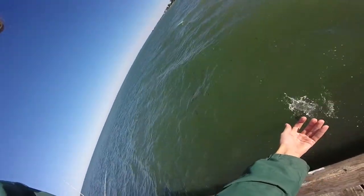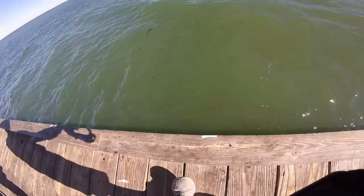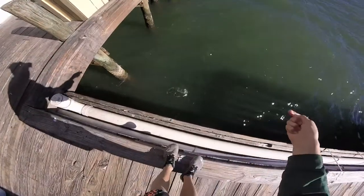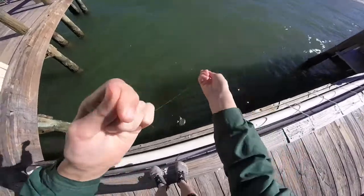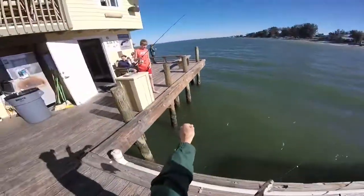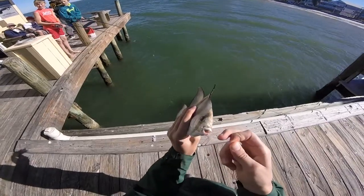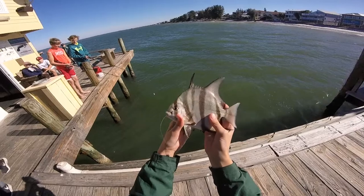Alright, here goes the spadefish. Got another fish on here. Oh, this one's bigger! Dang! Another spadefish! I think it's a spadefish. A pretty little spadefish, I think.